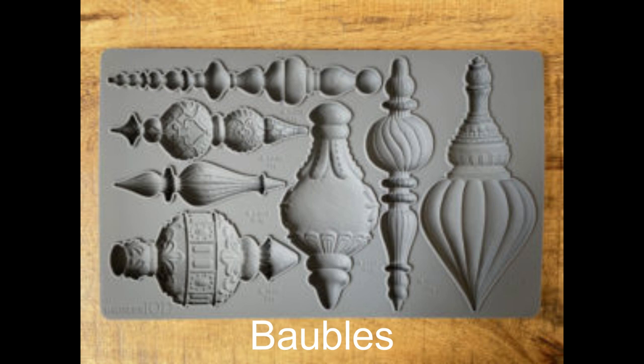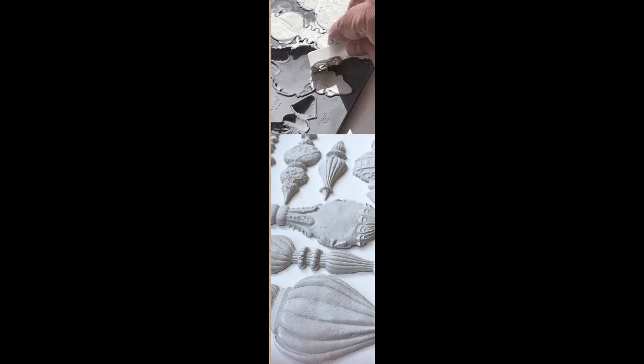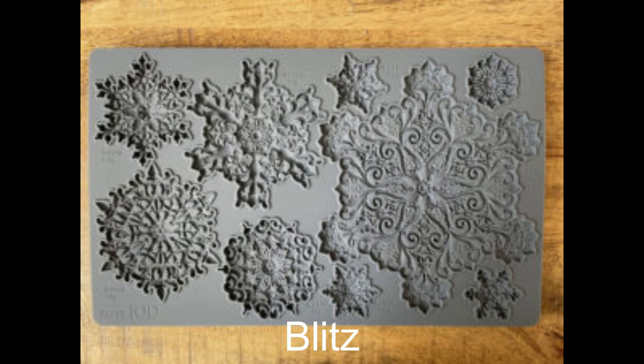This first mold is called Baubles — these cute little vintage-style ornaments, super cute, they have amazing potential. Next we have Blitz, and these are some amazing snowflakes, back by popular demand. The snowflake mold from a couple of years ago sold out, so they came out with another snowflake for us.